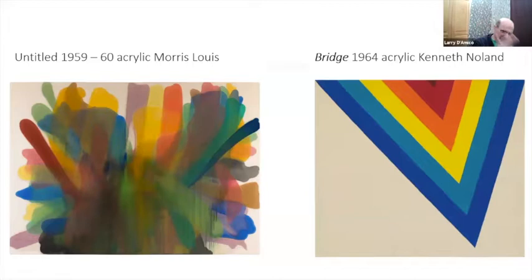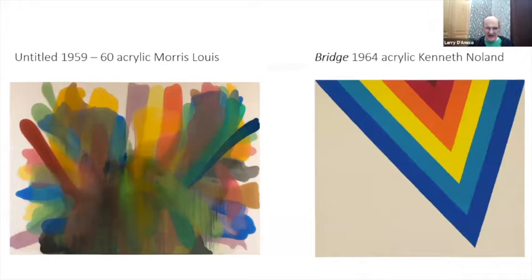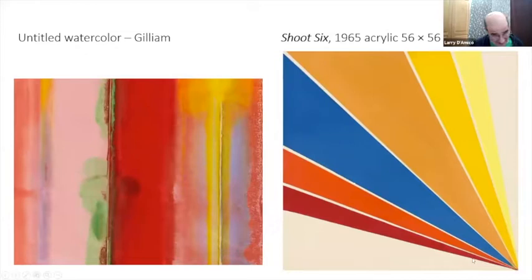Morris Lewis on the left did these floral pieces — that's where the floral business comes in. You can see the relationship between those floral things and what Sam is picking up on. On the right is Kenneth Noland — this is 1964, long before those drape paintings that Gilliam got into. And here, 1965 — Sam Gilliam's version of Noland's piece. He was doing a lot of these hard-edge pieces back then, before letting loose with those canvases.